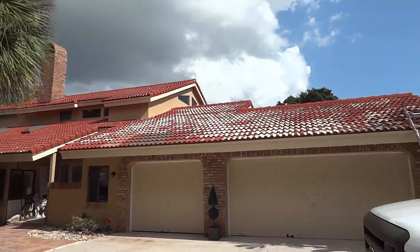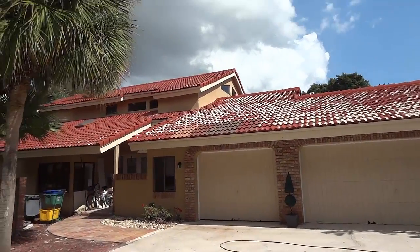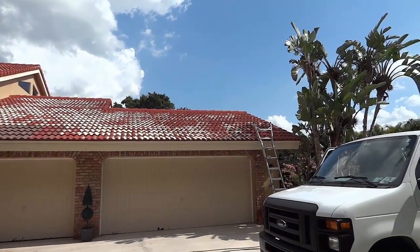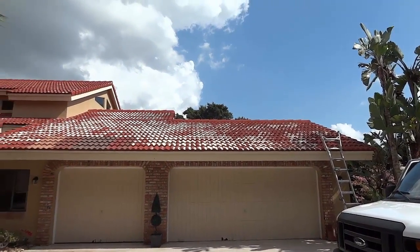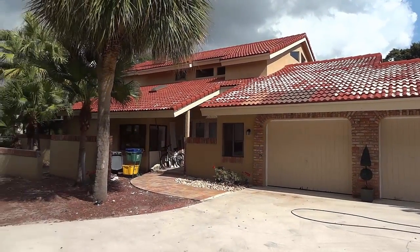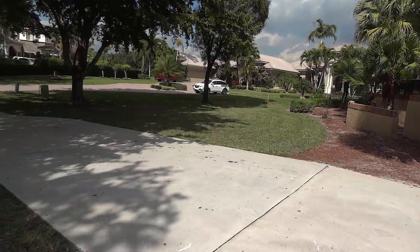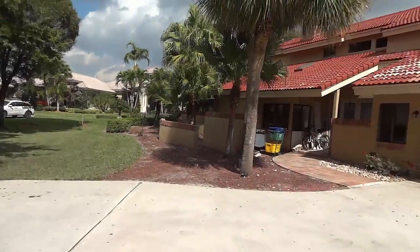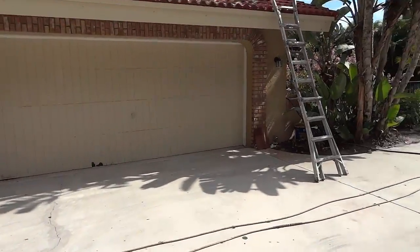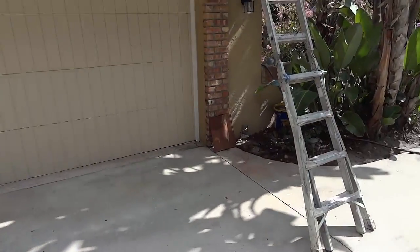Here we are back on the job — we have the entire roof system power washed and we've stripped off all the loose paint. We've cleaned the exterior of the house, driveway, walls, windows, and we've been working over the last couple of days on some paint colors. You can see the tile down there.